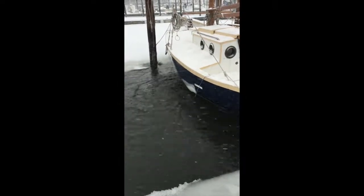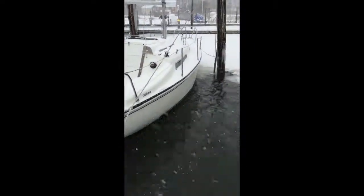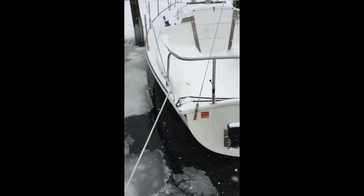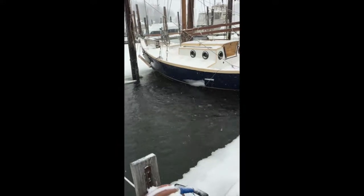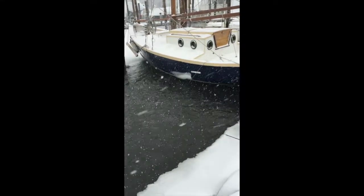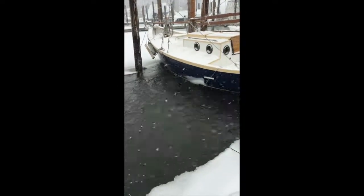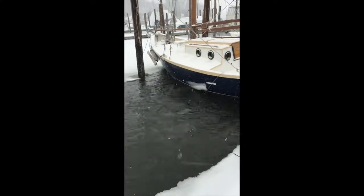So here we are the next day, and you can see that has made a tremendous amount of difference. As a matter of fact, it's helped my neighbor more than it's helped me — he's almost completely, and kind of ironically, completely ice-free while I'm still working on it. So today I readjusted it a bit. I considered moving it to the other side, but the ice was so thick I couldn't bash through it with the only tool I have left.